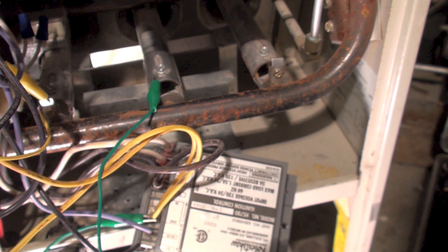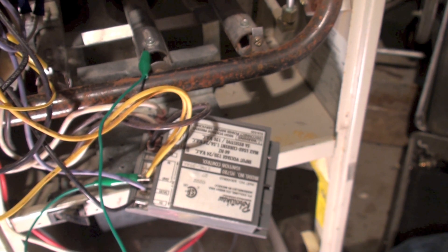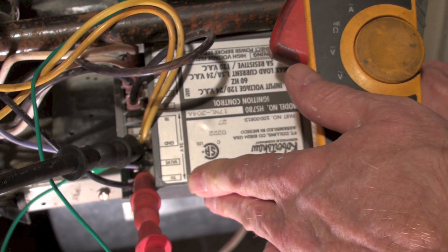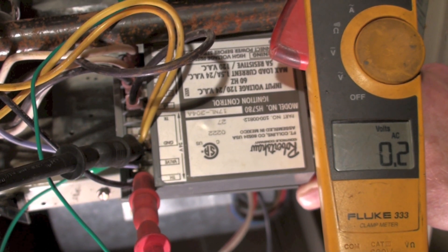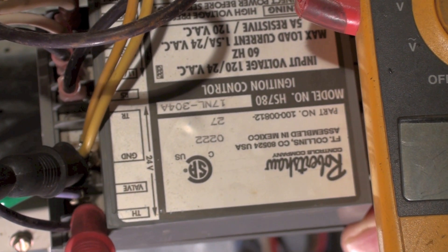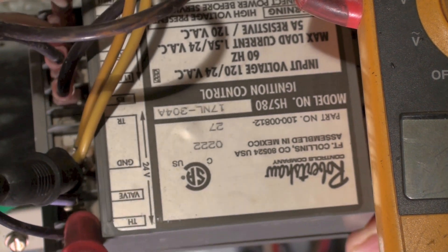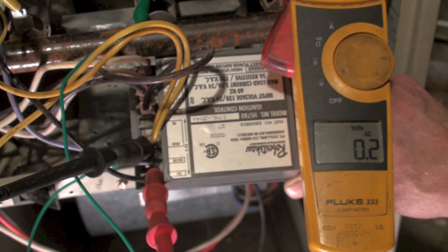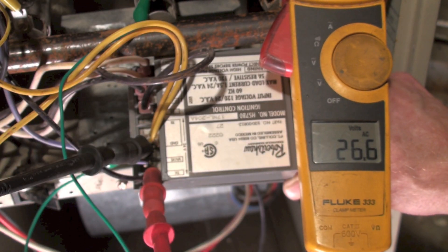I've got it out and I'm ready to check it, and I'm going to check it with a meter. If you can see where I've got my connections here, I've got TH right there — that's thermostat — and I've got ground, and I've got my wires hooked to both of those. Now I'm going to go ahead and put my jumper in and back up a little bit so you can see the meter a little better. Now I'm showing 26 volts.